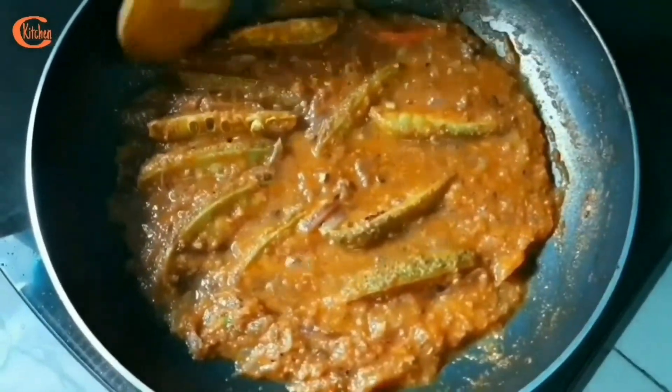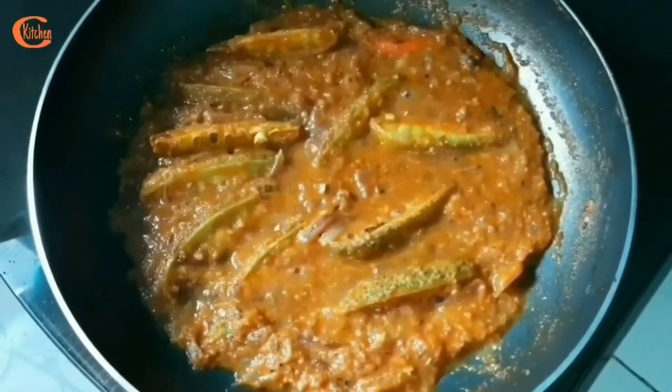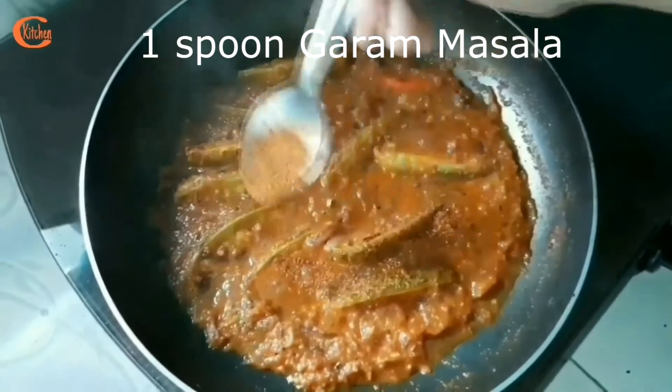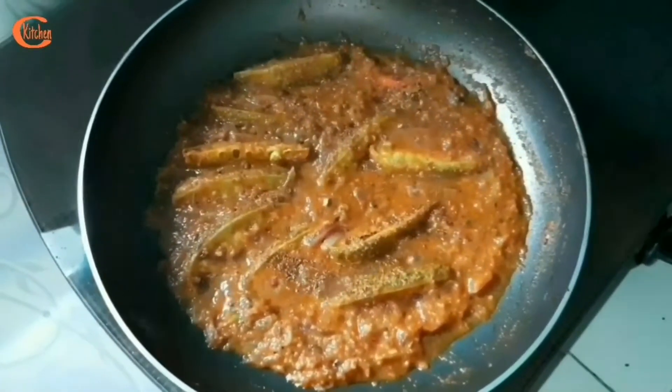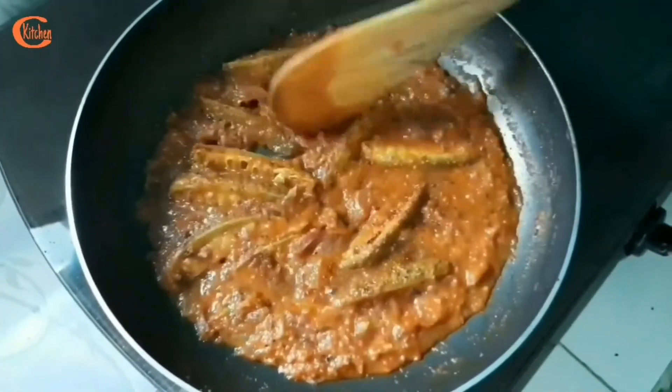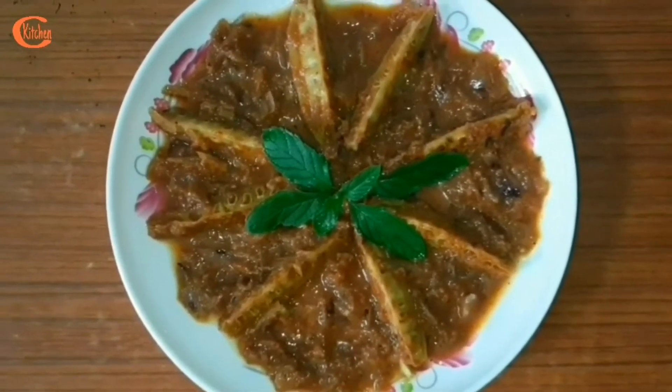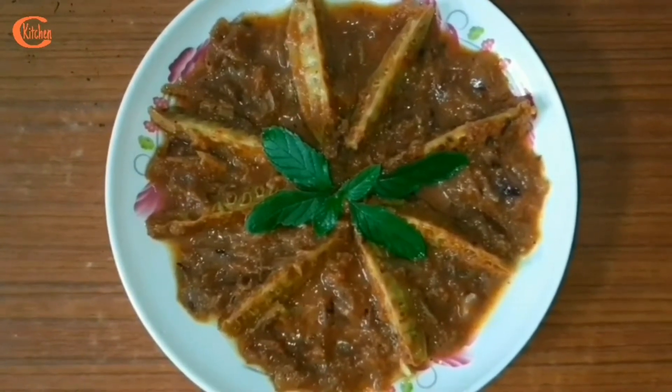Now, before winding up, I am adding a little bit of garam masala powder, about one spoon. So friends, it's ready now. I am going to turn off the gas. My teasel gourd curry is ready. It is very, very healthy and yes, it is very, very tasty also.